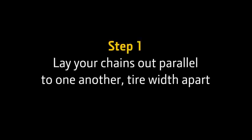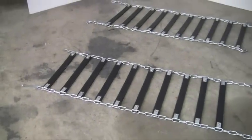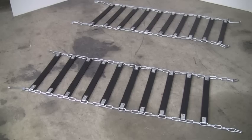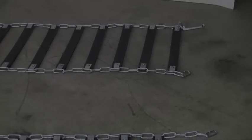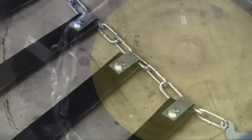Step 1. Lay your chains out parallel to one another tire width apart. When you lay your TerraGrips on the ground, be sure the latch is positioned to the outside of the tire as shown. The rivet head should be down. If your TerraGrip is equipped with a nut and bolt, the nut should be facing the ground and the bolt head up.